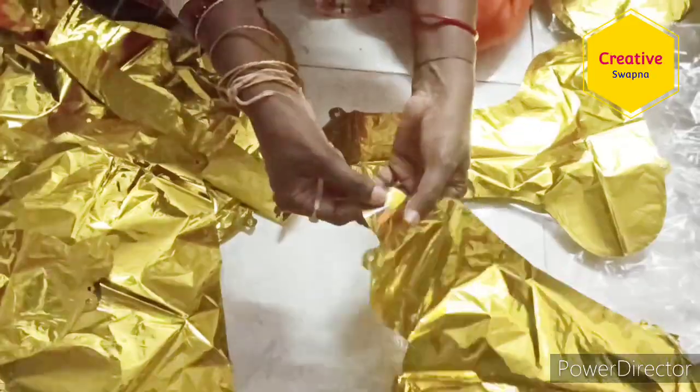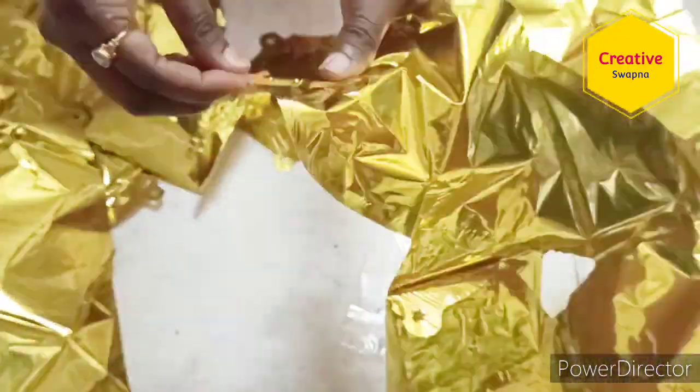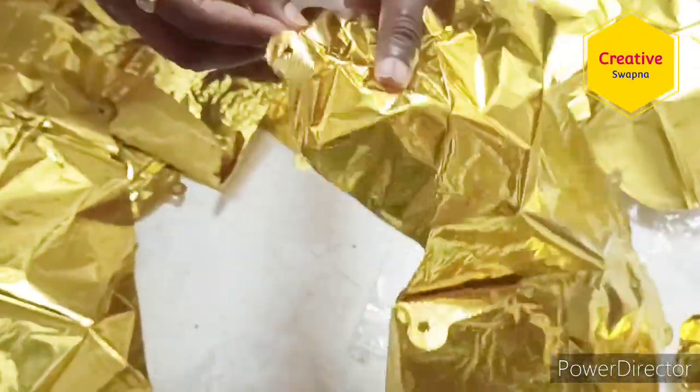So these are the letters. Similarly, we have to blow air into all the letters.